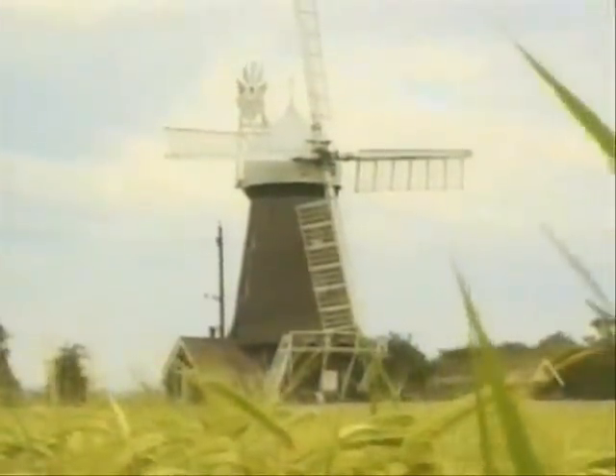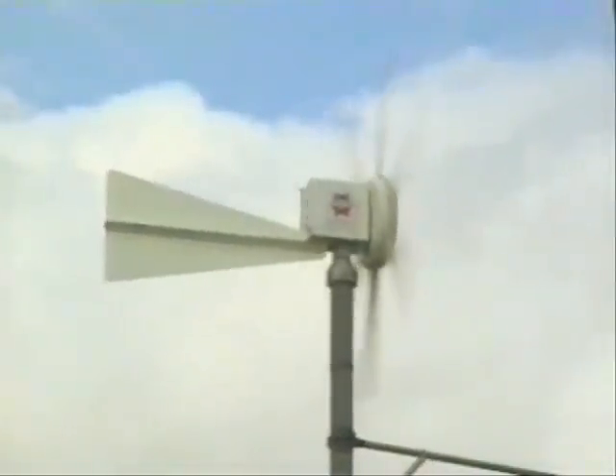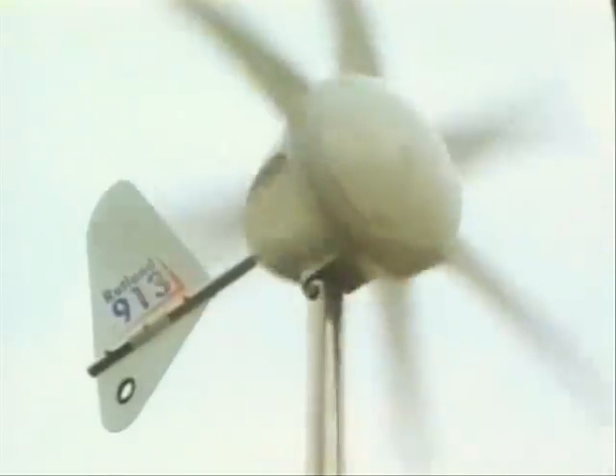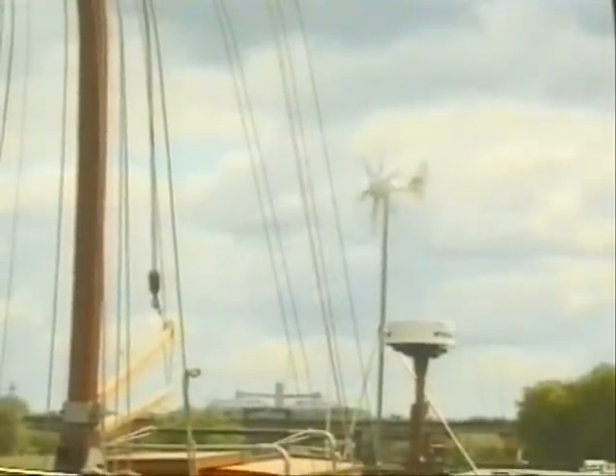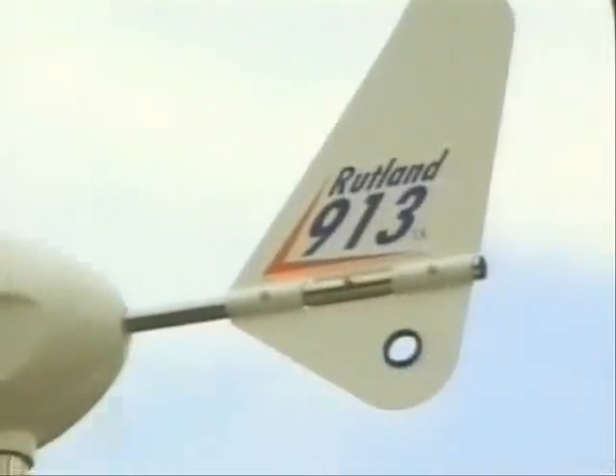For thousands of years, man has used the wind to provide power for machinery. In more recent years, man has increasingly harnessed the wind to generate electricity. And now, with the Rutland 913 windcharger, you have what is virtually the ultimate in low-cost wind-generated power for the yachtsman.